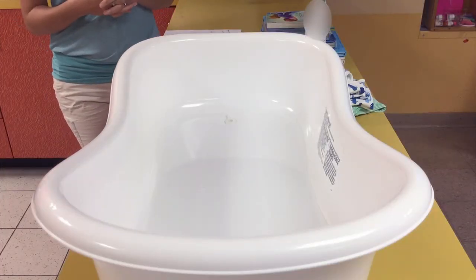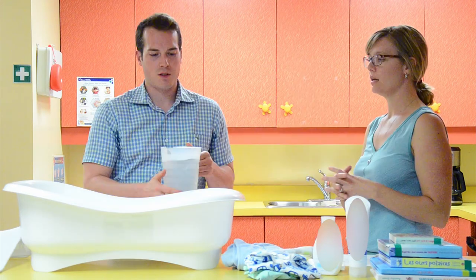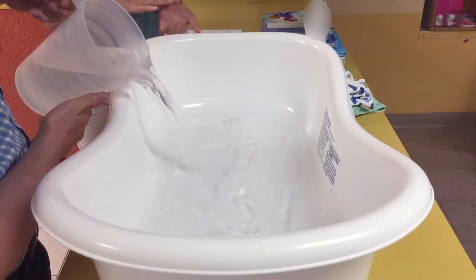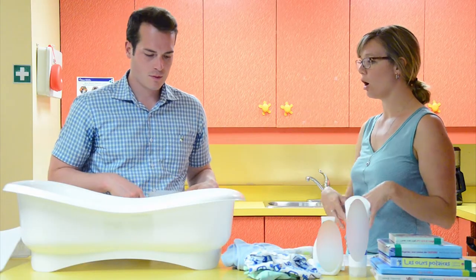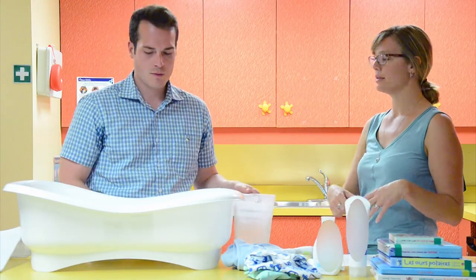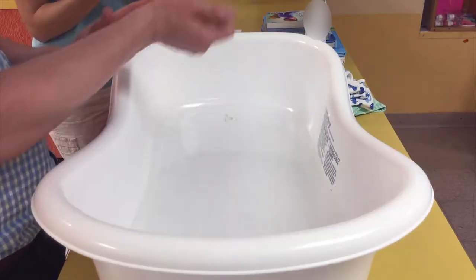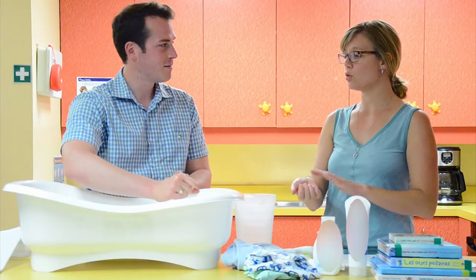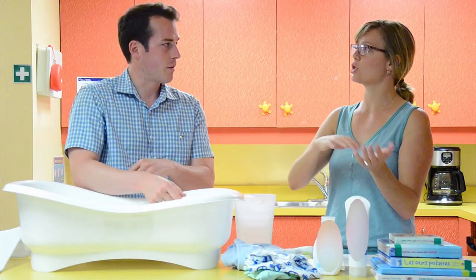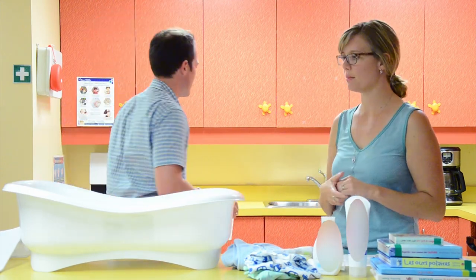You're going to be filling this water, Mathieu, and then checking it with your wrist — the skin there is a little more sensitive. The skin on our hands is thicker; it's used to hot baths and hot dish water. So you want to make sure to check with a sensitive part of your arm. How does that feel? A little cool. So you want it to feel almost like nothing — not too hot, not too cold. You could add a bit more and that would be fine.